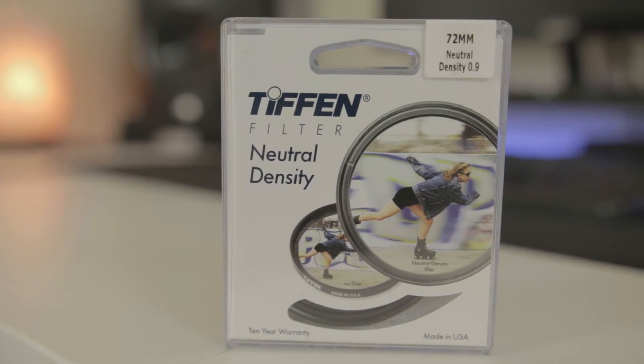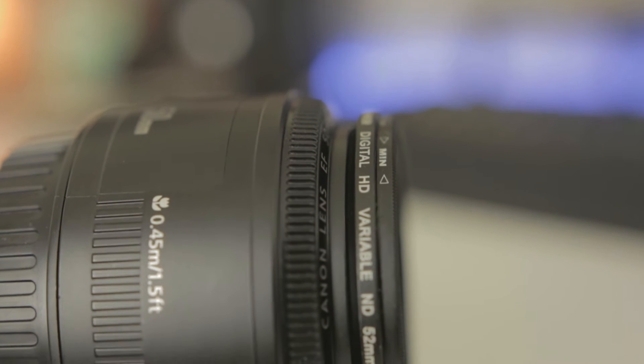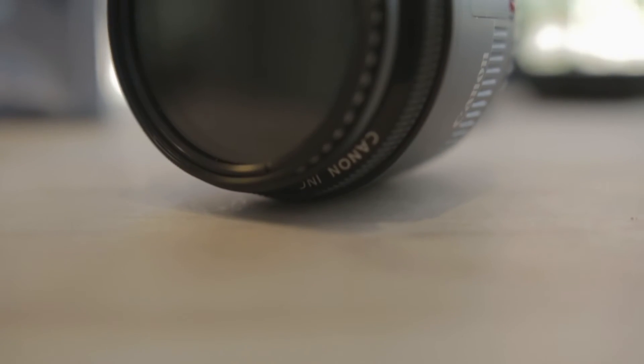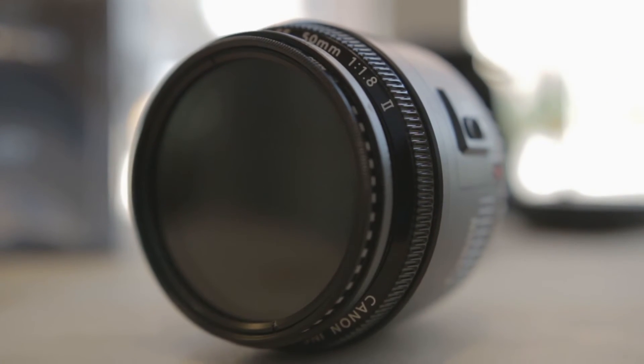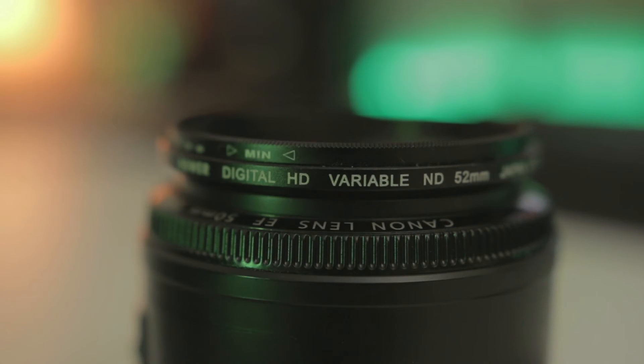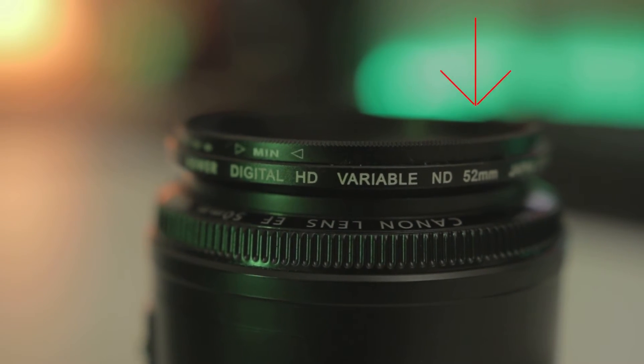When out shopping for them, the higher the number, the less light it lets through. If you're unsure of the strength you need, they also sell variable strength ND filters that allow you to dial in the specific strength you need. These are especially useful if you are somewhere where the light conditions often change. Remember that the size of the filter you need depends on the size of the front of your lens.